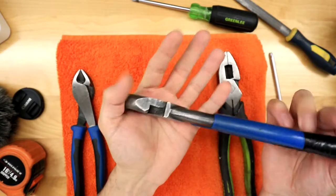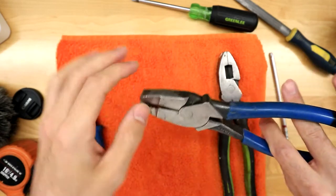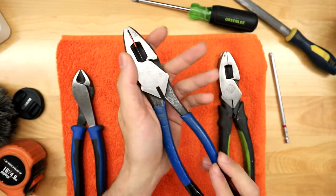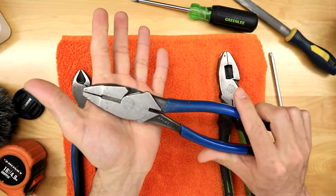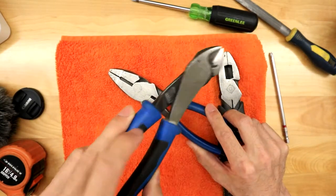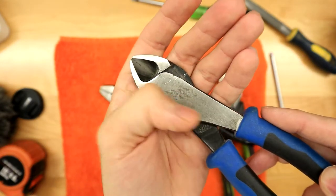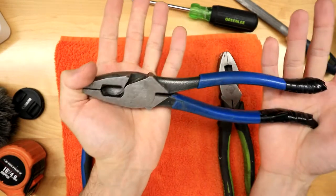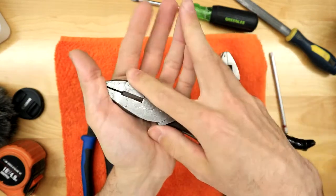Klein is really known for their pliers — they're awesome. They feel a little straighter, a little more nimble, just a nice set of pliers. They sell quite a few different types — you can get ones with crimpers or a fish tape holder. I personally like the Journeyman 2000 series. They're nice and small, fit in your pocket, lightweight, and pretty nimble.